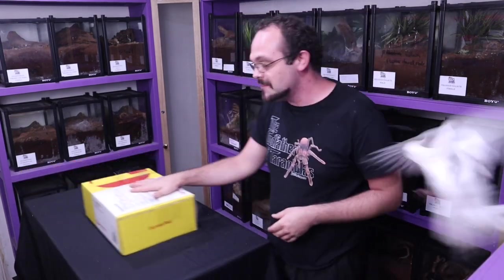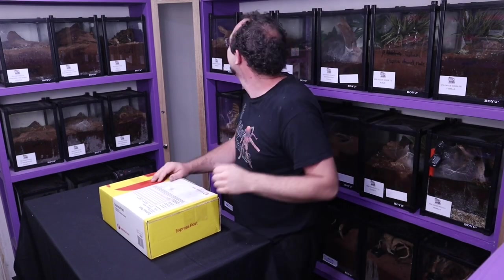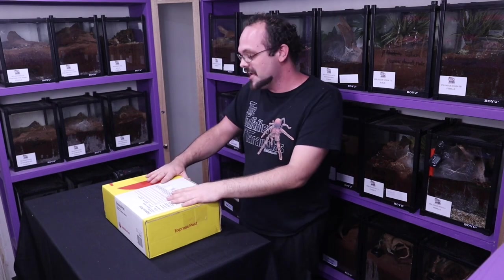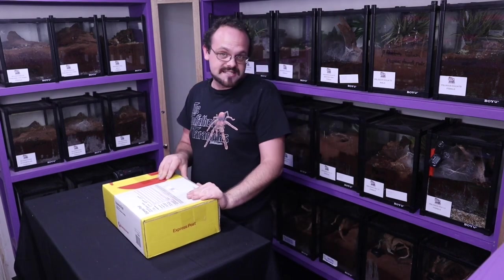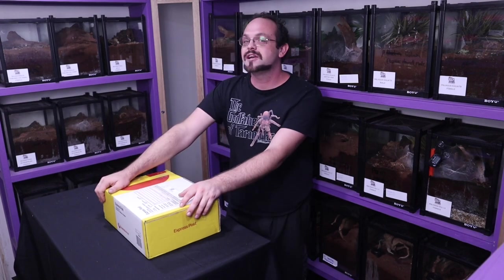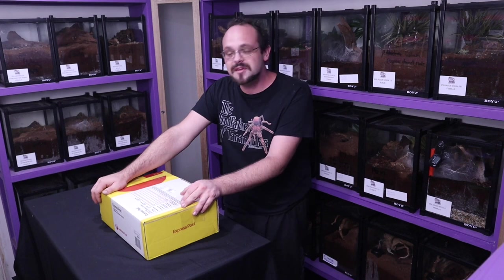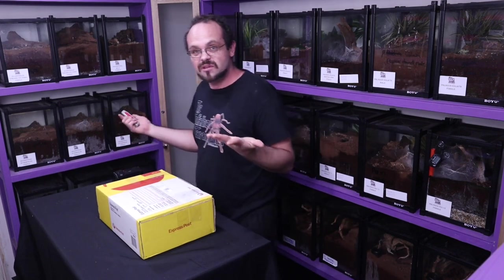So here we have the box. These are the Scorpions. I've been kind of excited to get these guys because I've been looking forward to putting some of them into my collection to help for the next breeding season for my scorpions. So let's just slice it open and have a look.